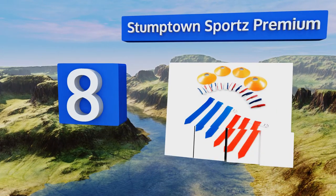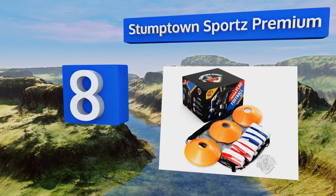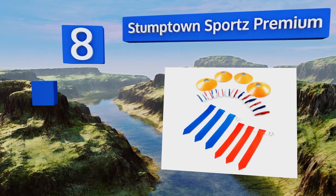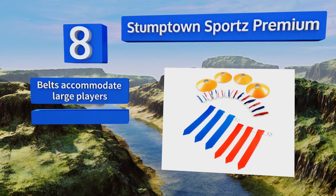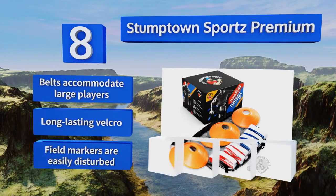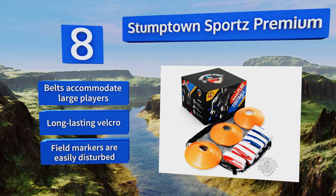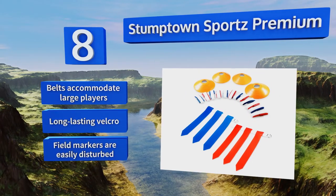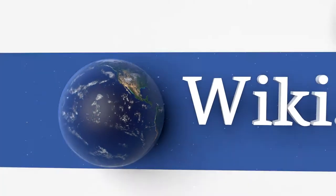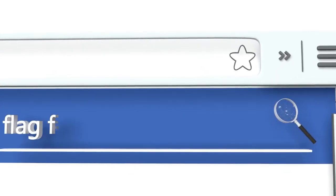Coming in at number eight on our list, the Stump Town Sports Premium is a heavy duty option that allows for 14 player games with bright red and blue flags. It's easy to quickly distinguish who's on which team even in the heat of the most intense plays. Included cones are great for setting up end zones, the belts accommodate large players, and it's all made with long lasting velcro. However, the field markers are easily disturbed.